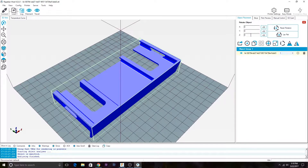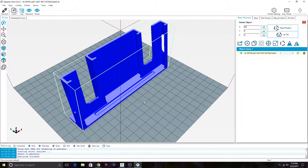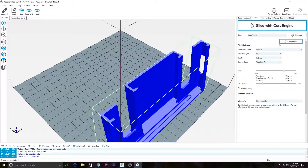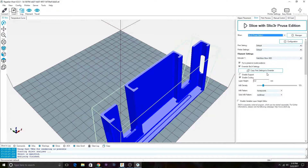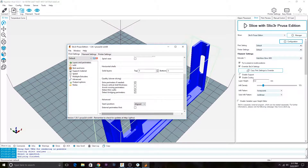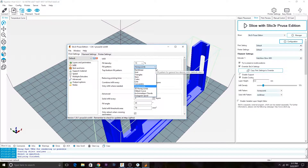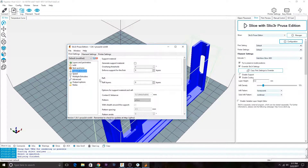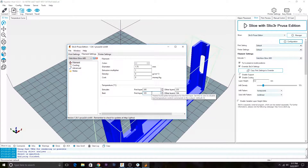I'll go ahead and place this in the correct orientation. I'm actually going to switch over to using PrusaSlicer specifically. So the first layer height, that's all going to be about the same. I'm just curious to see what PrusaSlicer will do to this. We can do normal rectilinear infill and see what it actually does.